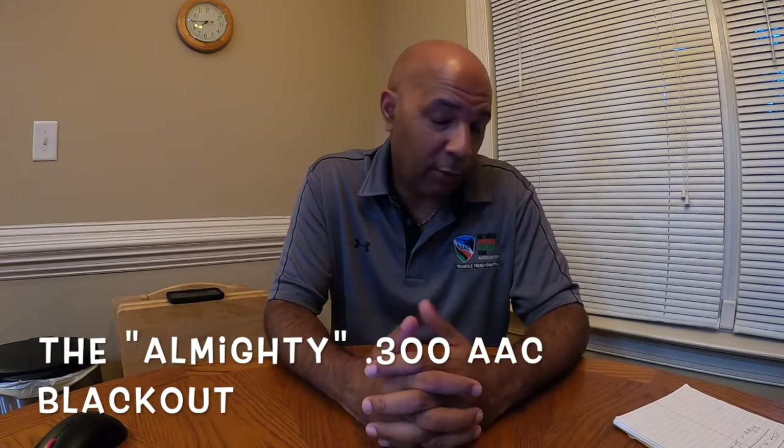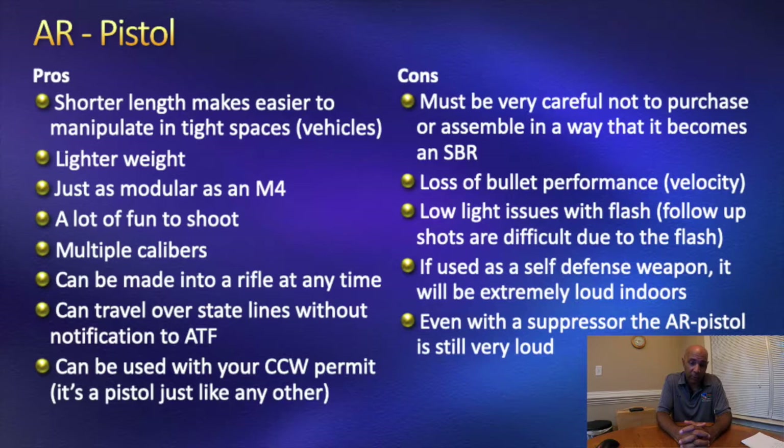They're a lot of fun to shoot — much lighter than your bigger rifle. They're more mobile, as said before. They come in multiple calibers: I've seen folks make them in 308, the very popular 300 Blackout, and of course 5.56 or .223. They can be made into a rifle at any time — if you have an AR pistol and want to convert it, you can put a 16-inch or longer barrel upper on a pistol lower and turn it into a rifle. And it falls under your concealed carry permit — it's an AR pistol, so it falls under your concealed carry just like any other handgun.